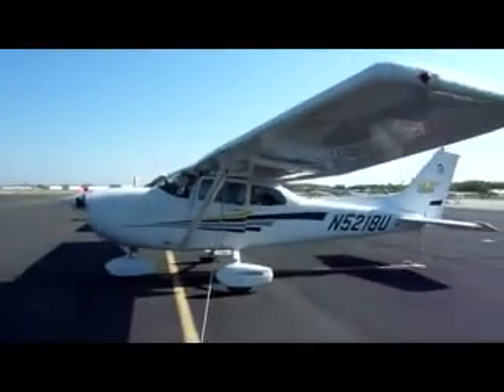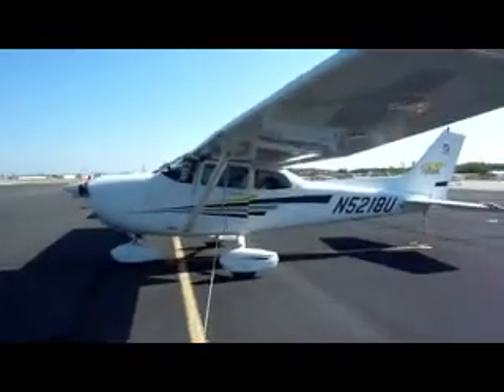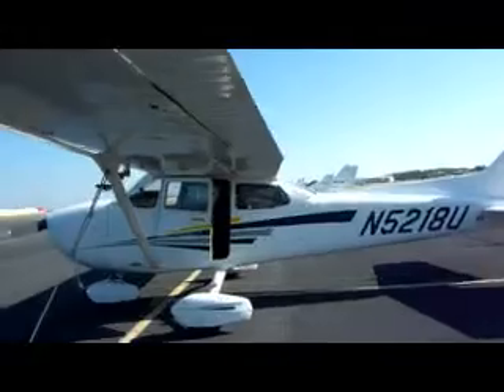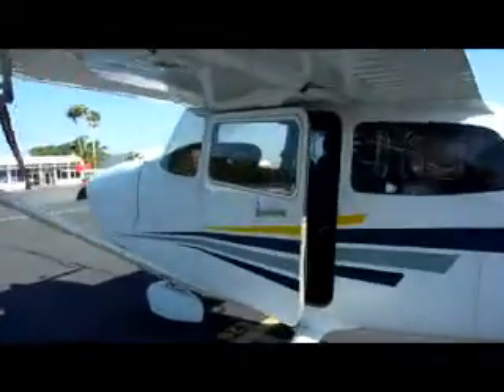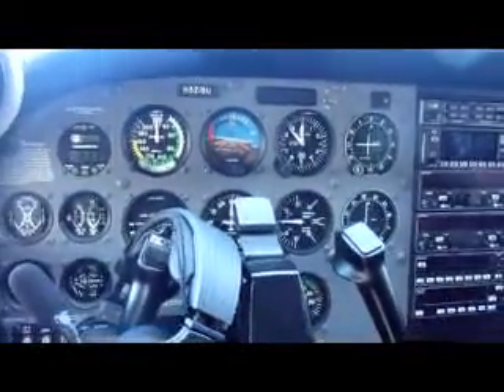The pre-flight involves checking on a few things before we start the engine. It basically starts with turning on the main switch and making sure the electrical systems are functioning. Here I go inside the plane — this is what the instrument panel looks like.